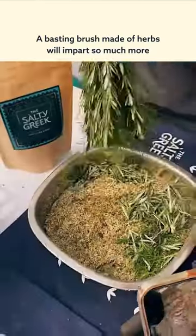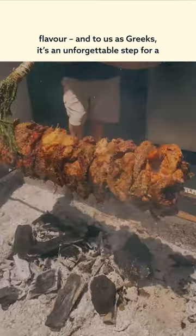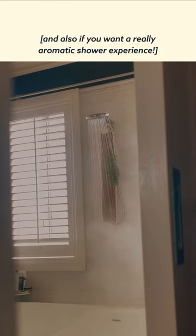Episode 1. A basting brush made of herbs will impart so much more flavour, and to us as Greeks it's an unforgettable step for a lamb on the spit. It's perfect for barbecue, rotisseries and grilling too — and also if you want a really aromatic shower experience.